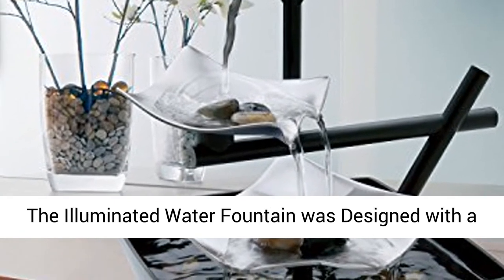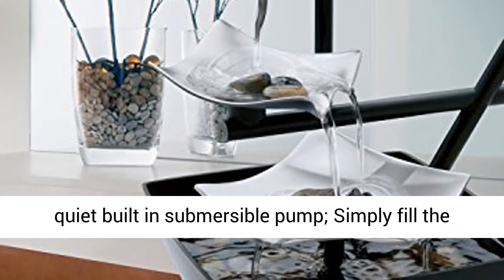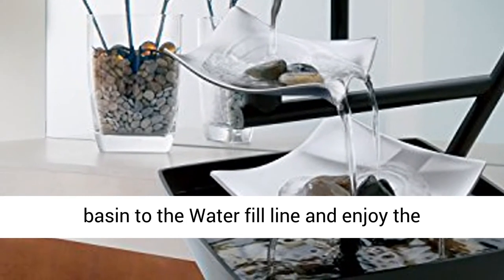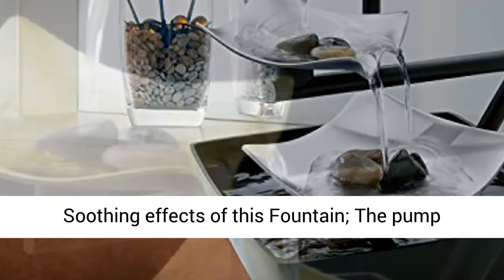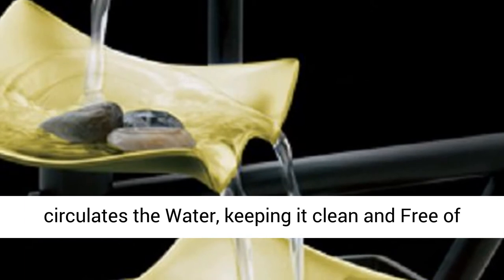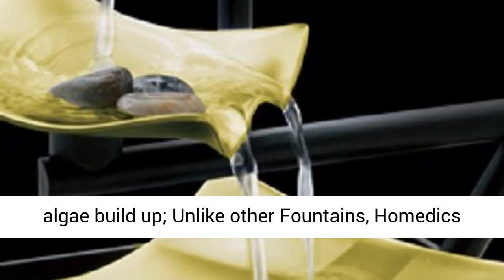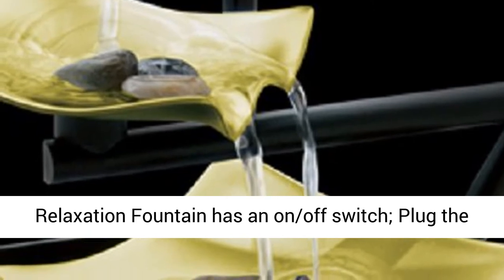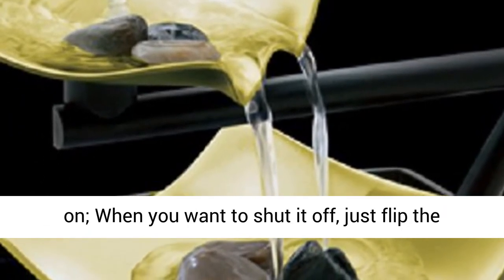Convenient Automatic Pump with an On-Off Switch. The illuminated water fountain was designed with a quiet built-in submersible pump. Simply fill the basin to the water fill line and enjoy the soothing effects of this fountain. The pump circulates the water, keeping it clean and free of algae buildup. Unlike other fountains, Home Deck's relaxation fountain has an on-off switch.